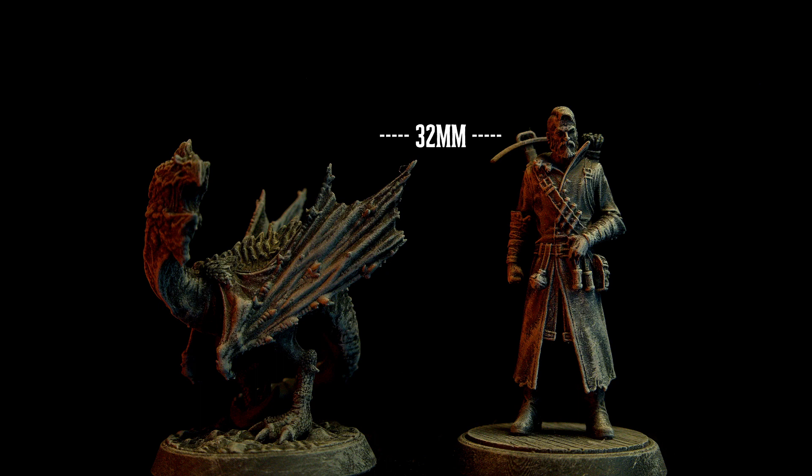Size-wise, I think this guy is about twice as big as I would expect. I thought cockatrices were only about as big as turkeys, but he's clearly larger than that. And you can see it's on a 25 millimeter base and not a smaller one.